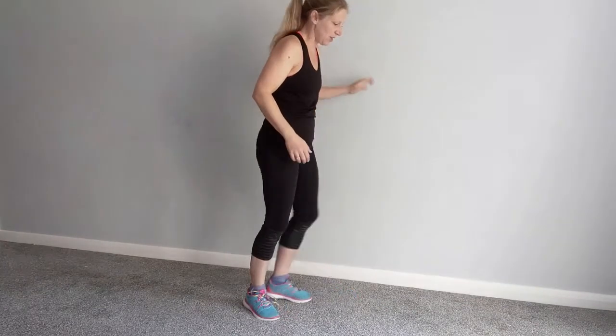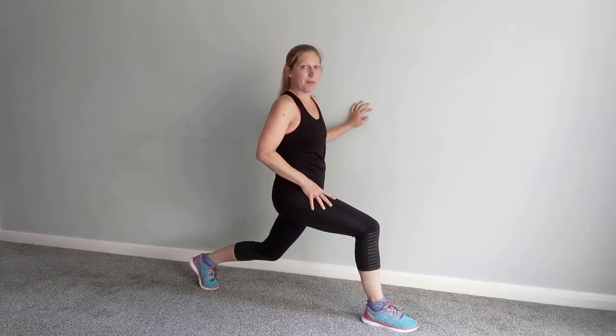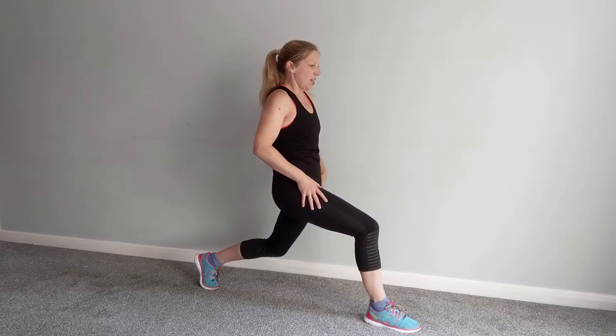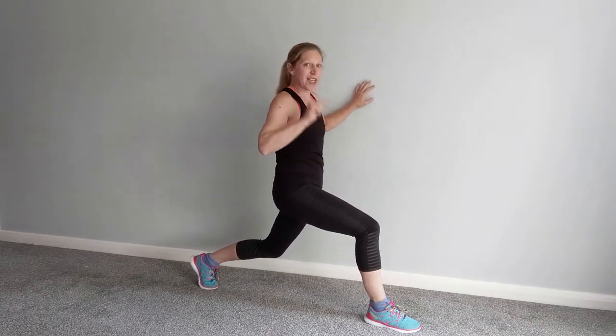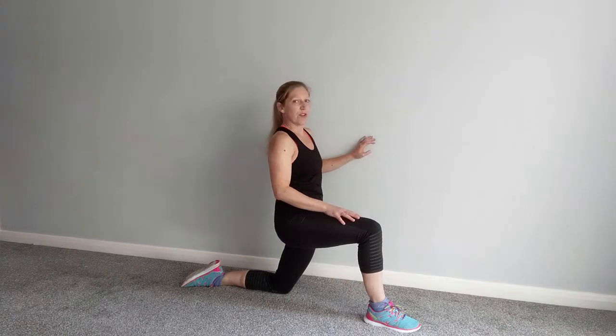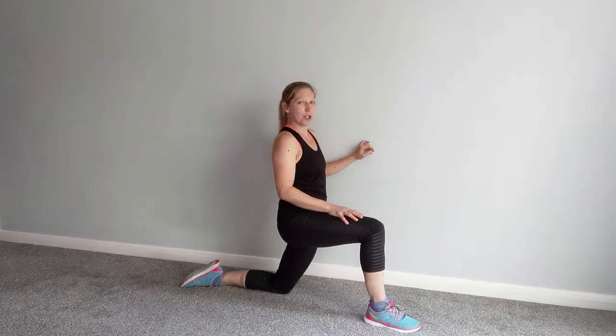Let's do our hip flexors now. Take one leg back, lift the heel off the floor, and bend the knee a little bit. You're going to tuck the tailbone under — scoop under and push the hip forwards. You should feel that stretching through the front of your hip. If you find it tricky to balance, hold onto a wall, or drop the knee down and do the same stretch from there. Hold for fifteen, keep pushing the hip forward.